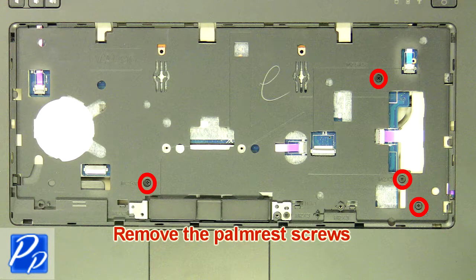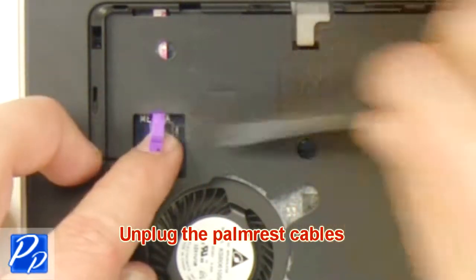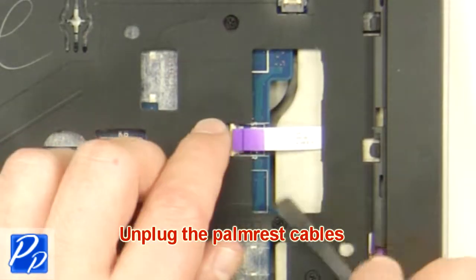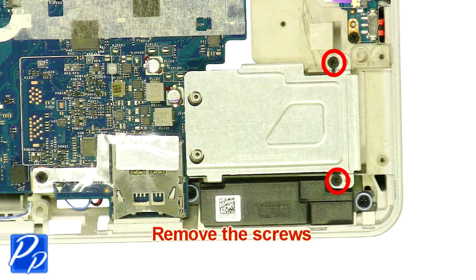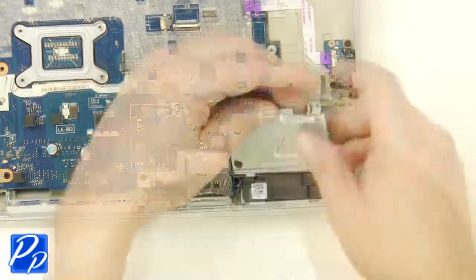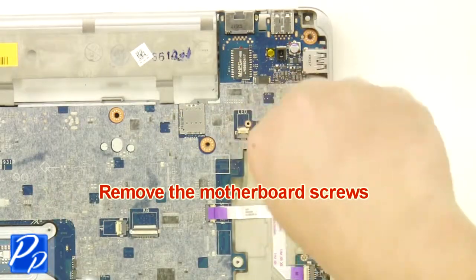Remove the palm rest screws. Unplug the palm rest cables. Remove the palm rest. Remove the screws. Remove the express card cage. Remove the motherboard screws. Remove the motherboard.